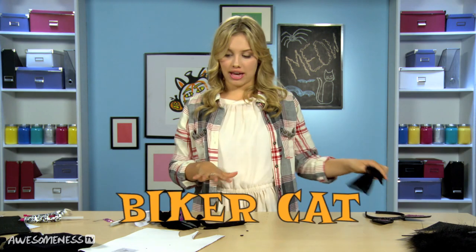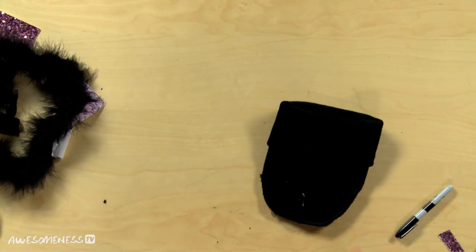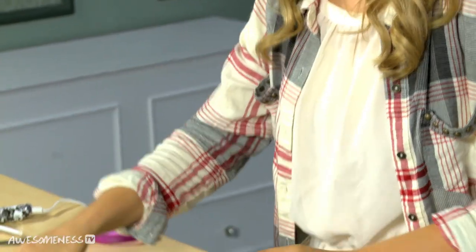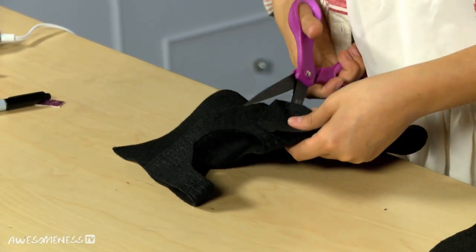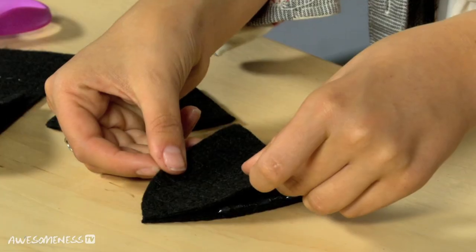Now onto an edgier biker cat. We are going to start off with a beanie — I already did an episode about how to make a beanie, so if you click right here you can watch that, but I already have this one made so let's get to the cat part. What you're going to do is take your top edges and add ears there. I am taking this snakeskin printed felt, folding it in half, and cutting two triangles for the ears. I'm going to make the shape a little more rounded, and use one as a template to make sure the ears are the same size. Now we have our two ears and we're just going to glue gun the two pieces together. Make sure you leave the bottoms unglued so we can connect them to the beanie.